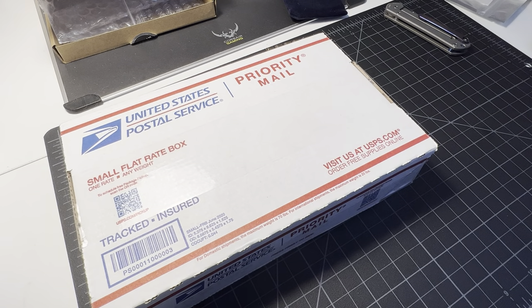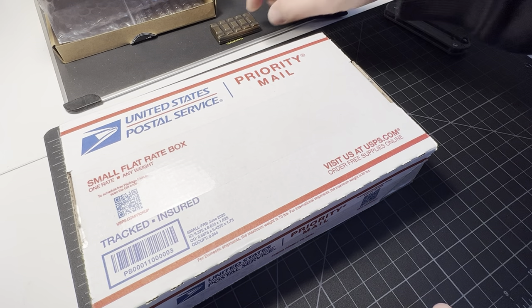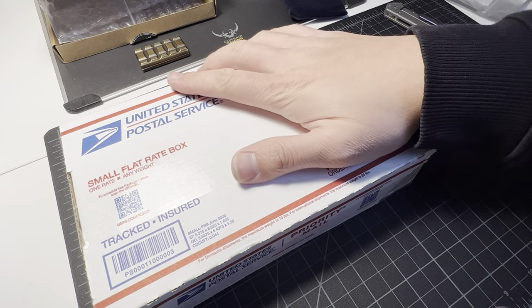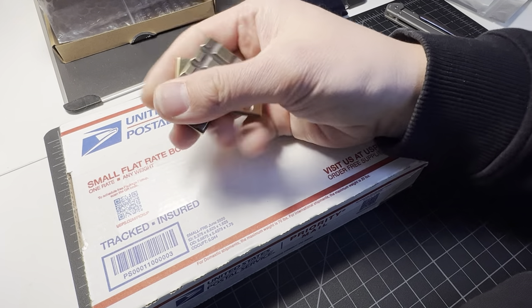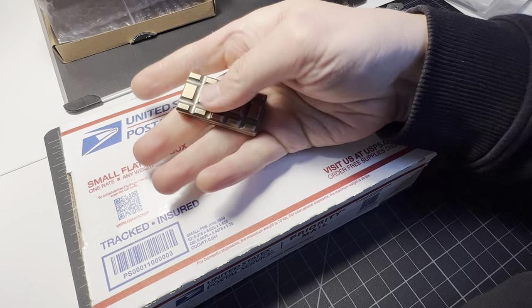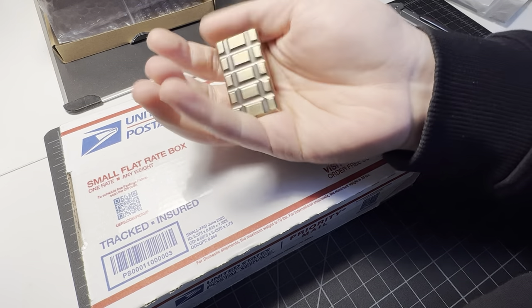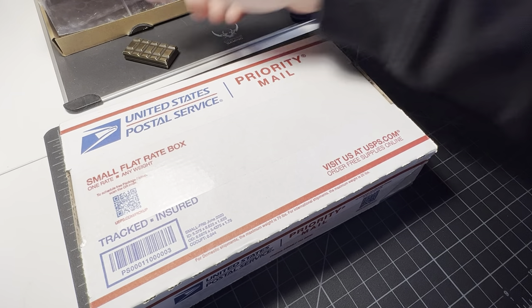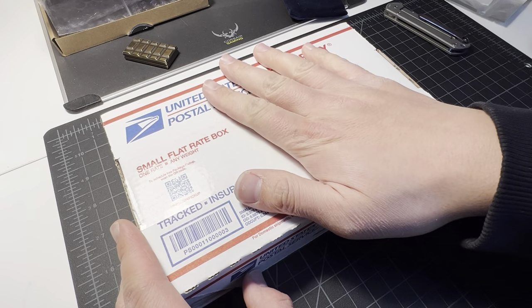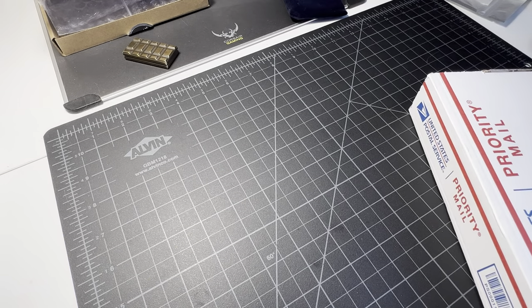What up y'all, Tim Z here back at it again. Today I'm gonna be doing an unboxing — I did an unboxing of the Black Cloud fidget slider before, okay, that's not what this video is about. All right, back on track, unboxing guys, it's been a while since I got one.